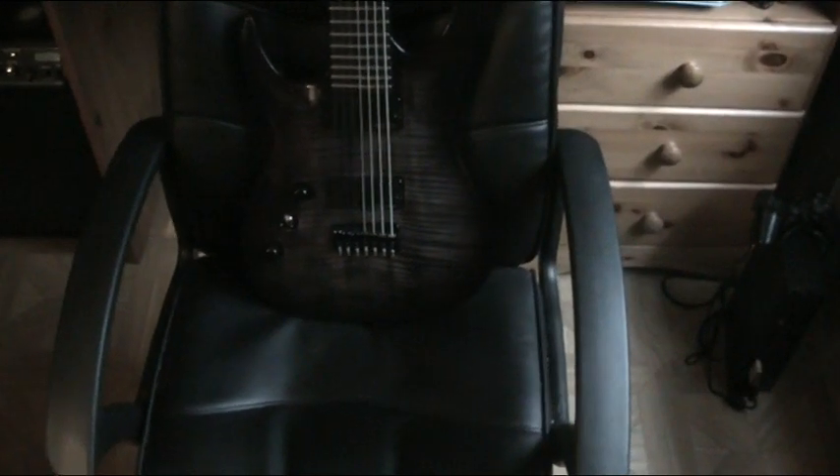My other 7-string is this Schecter — the Jeff Loomis signature — which is also nice, but this tops it.